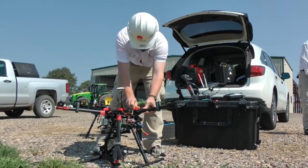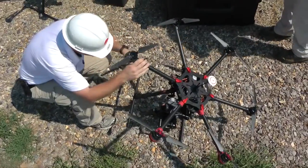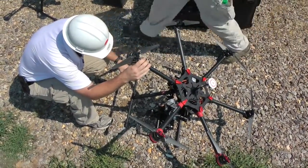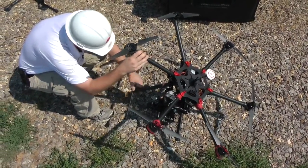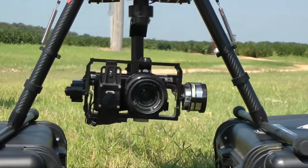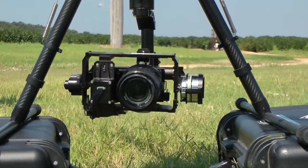A new solution Entergy's trying out: drones. There are physical size restrictions on where a helicopter can go — some places are too small. You can't get down between the right-of-way and the trees, for example, the transmission line and trees, whereas a drone could. You can get really close, you can really zoom in, and you can make some fantastic pictures with them.